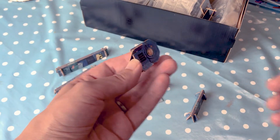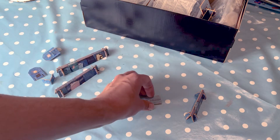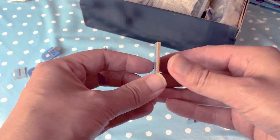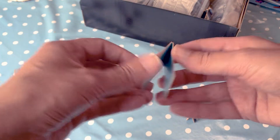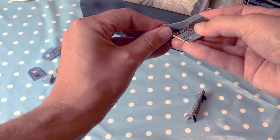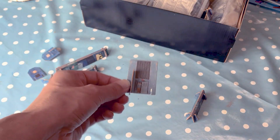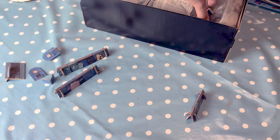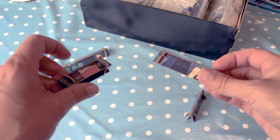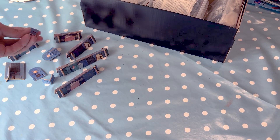They almost look like it could be Space Hulk or something. Not sure what that's from. One fell apart. I've got loads of those.